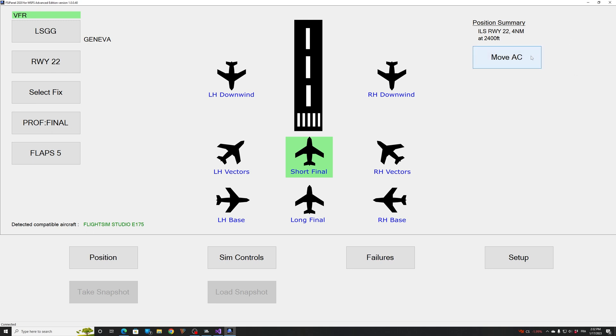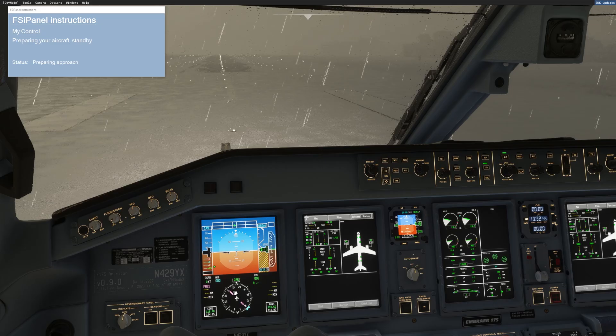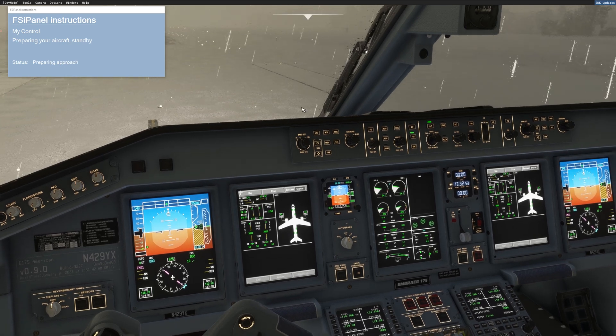When you click on move aircraft everything will start, so remember that you should not touch anything until FSI Panel gives you the control. So let me click on move aircraft and see what happens on the E175. Here we are — my control, preparing aircraft. The first thing you will see is the flaps moving to five, so nothing to do here. Just wait — you can see that we are on FMS source and that the auto brake is off.